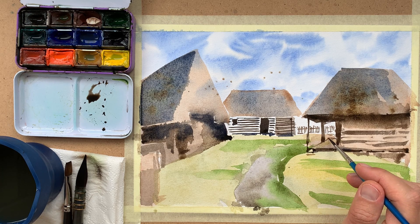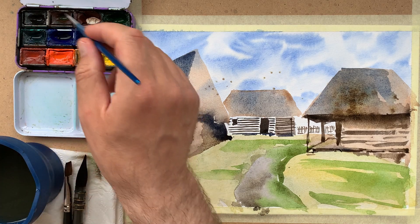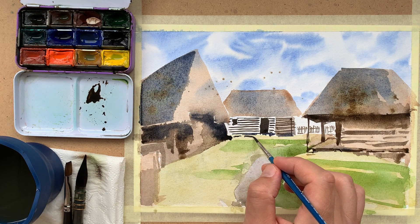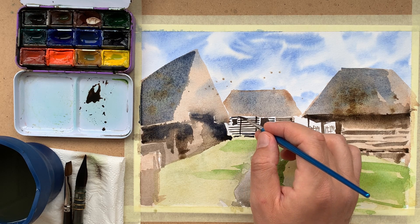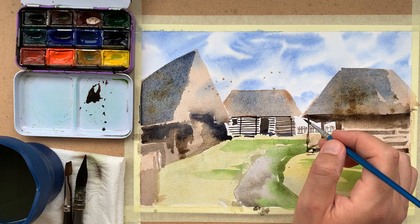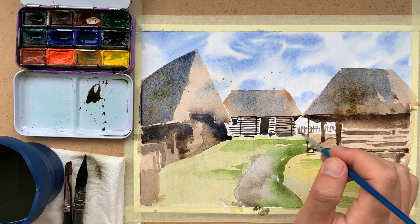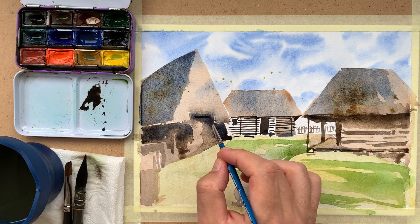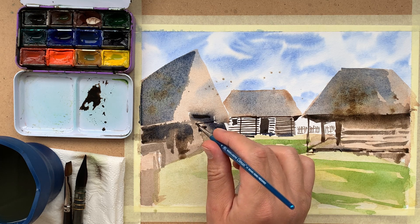I tried many media before settling on watercolor. I find it most suitable for my habits of sketching and urban sketching — a small portable palette can always fit in my backpack or even in my pocket. Portability and ease of use are my main criteria for choosing art supplies recently. When you don't have much time or space to dedicate to your passions, you can always adapt, and this can also be a creative process.